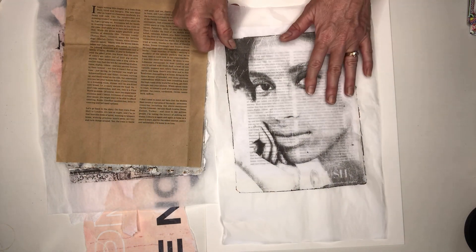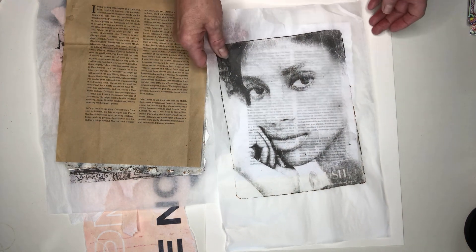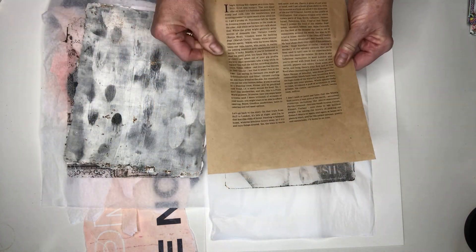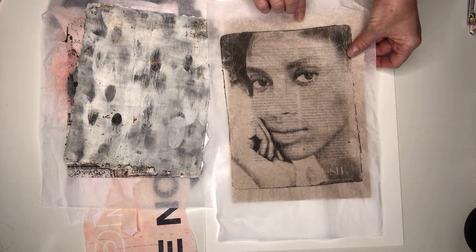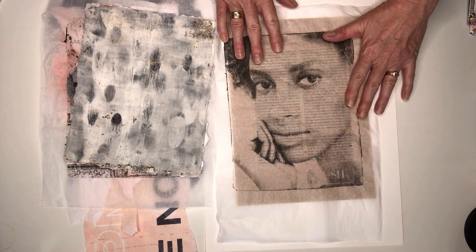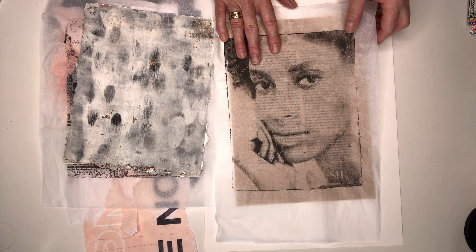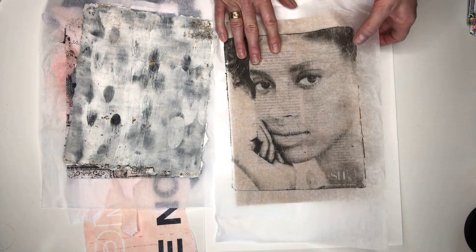What I've done is photocopied that same page onto some brown craft paper. My plan is that I will be collaging her face over that text, which I think looks quite nice. My next step will be adhering this image onto the brown and flattening that down well.